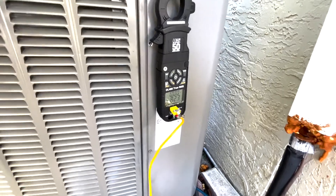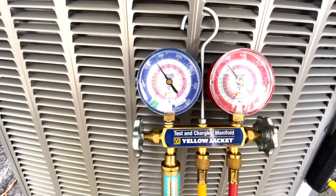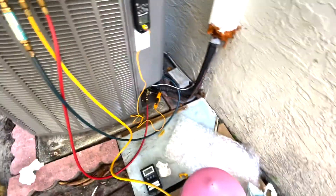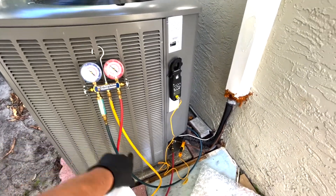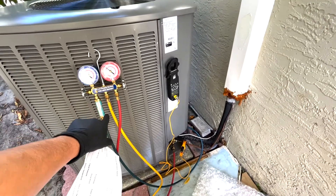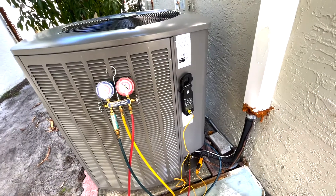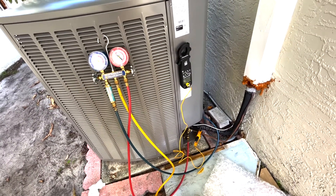One thing I forgot to mention: anytime you connect your hoses, push the lines to purge any air that may be trapped. Open the valve a little bit to let the air escape before charging, so you're not introducing air into the system.